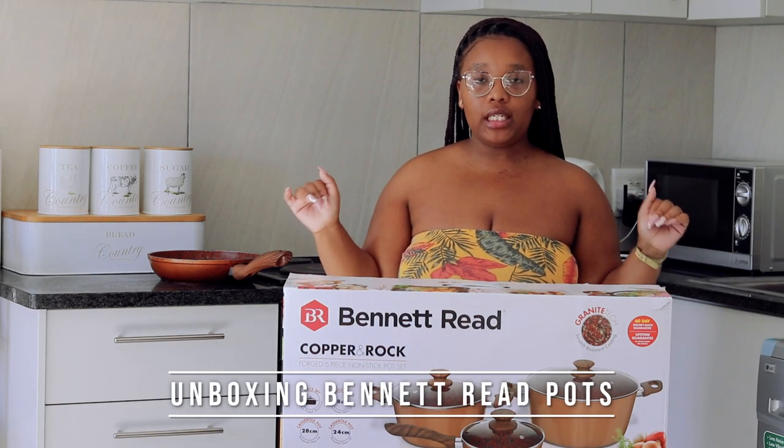On today's episode guys, we are doing an unboxing. A really exciting unboxing, guys!